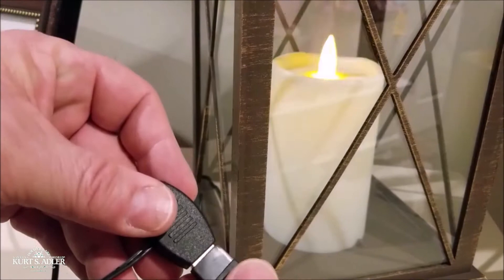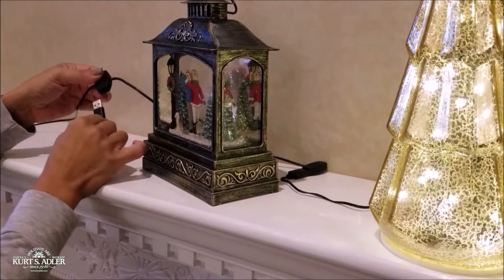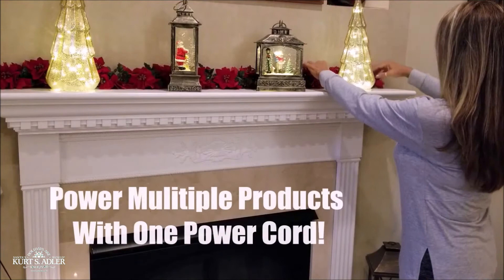The multi-port extension cord transforms those battery-draining household products into economical and reliable electric-powered money savers. With the new Power Connect multi-cord, you can power multiple devices at the same time with just one power supply.